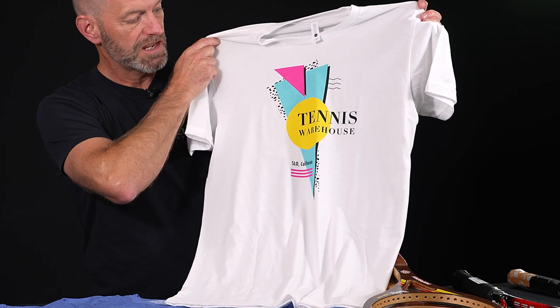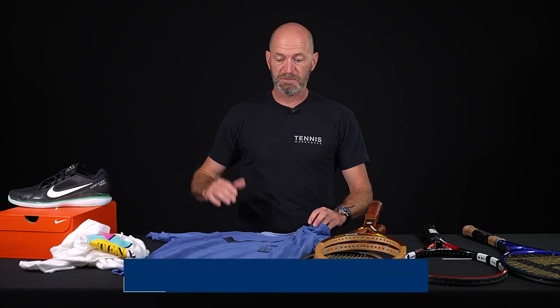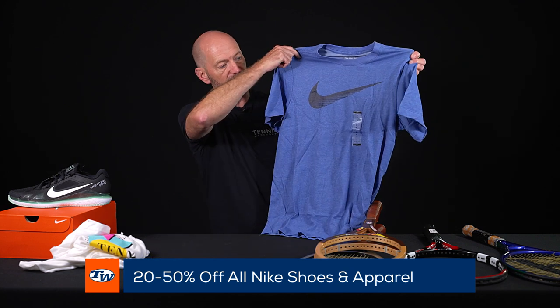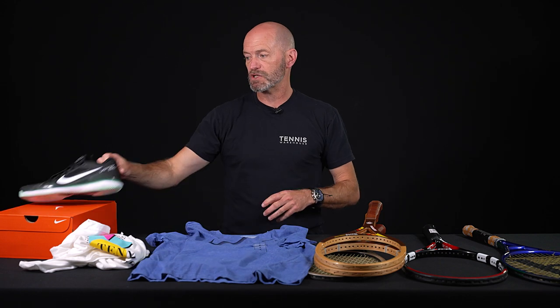Got one of the t-shirts right there — loving that gear. One of the deals we've got running right now is a sale on Nike: save between 20 and 50% on Nike right now, and that includes apparel like this swoosh crew neck t-shirt right here. You can also save on shoes, and I've grabbed my favorite Nike shoe right now, which is the Vapor Pro.